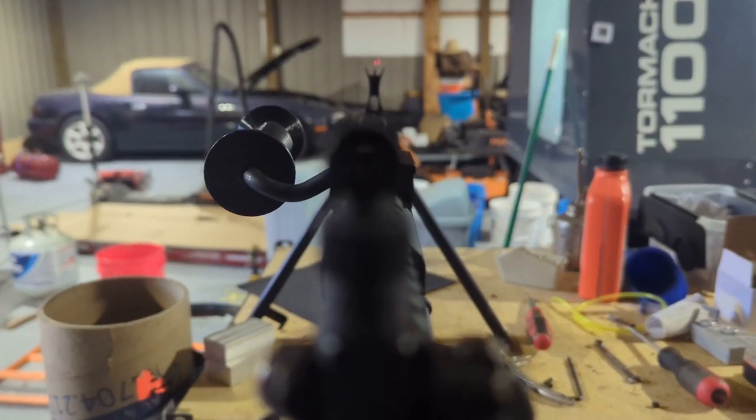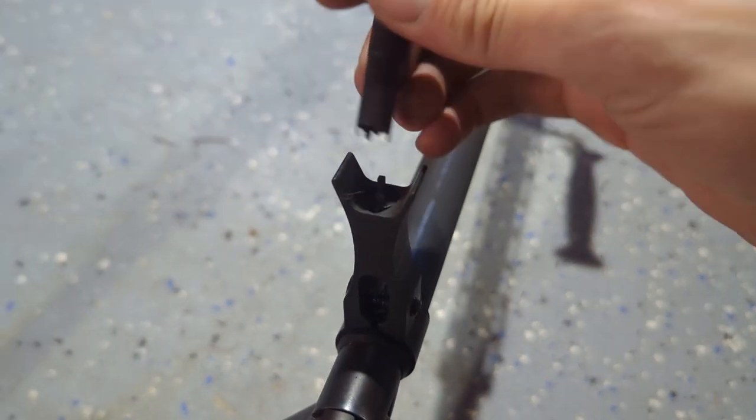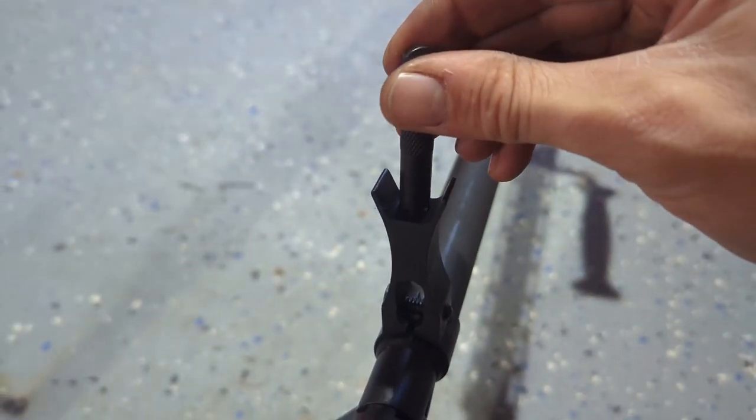First, set your windage. Then, by using a standard mil-spec front sight tool or a punch, you can second set the elevation.